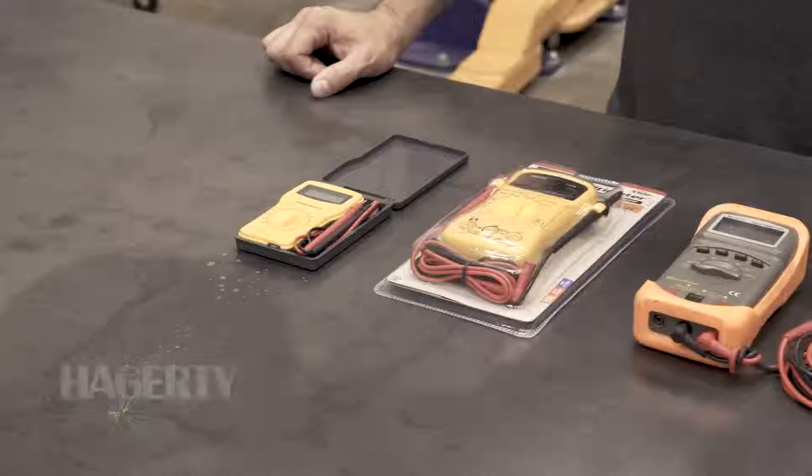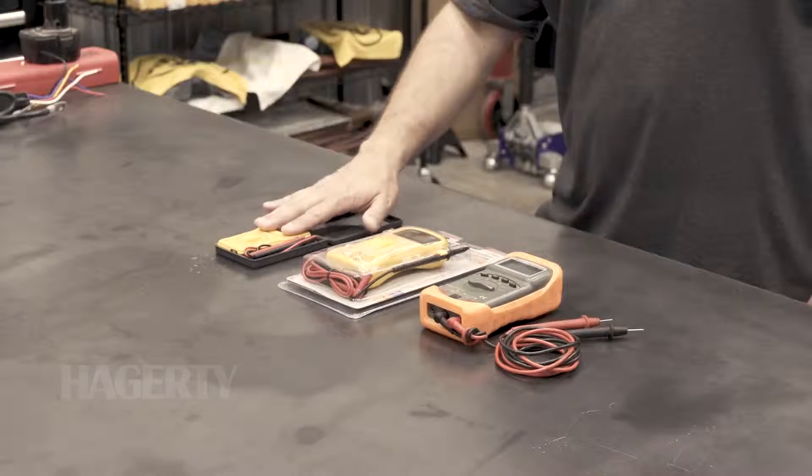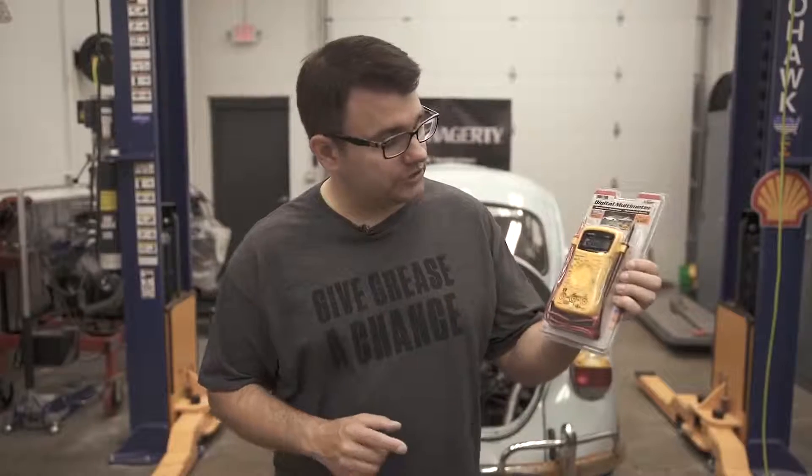Hi everybody, I'm Matt Lewis with Hagerty, and in today's DIY I'm going to talk about the basics of using a multimeter. This one here is great because it's got all of the options you're going to need for checking the electrical system on your automobile.